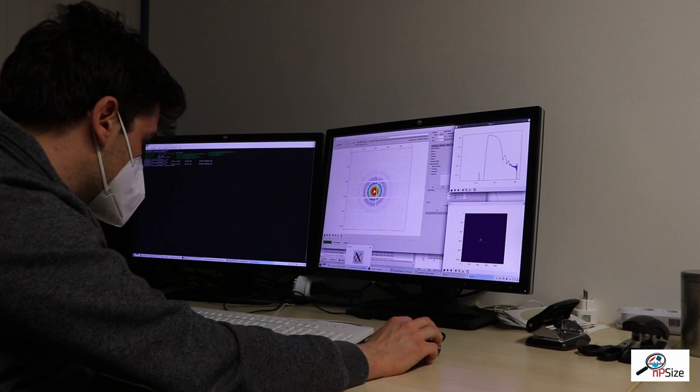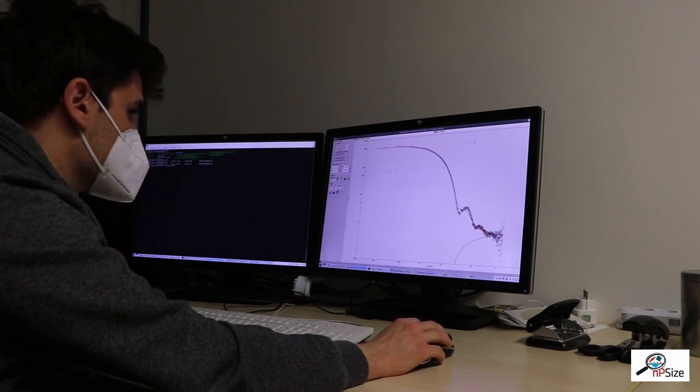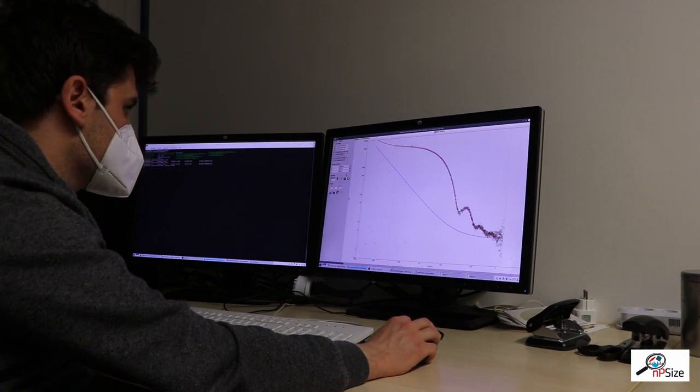Then the scattering curve is loaded into the program for SAXS data analysis. First we select the model for spherical particles and then we start the fitting. This gives us the particle diameter. This analysis is explained in more detail in the video about traceability.